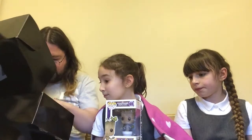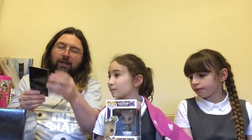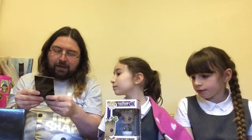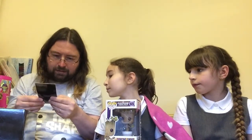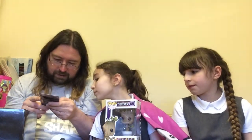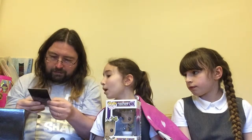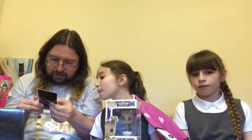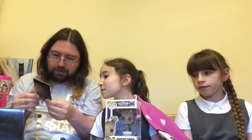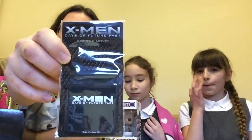So we have an X-Men something! I haven't worked out what this is — it doesn't say on the back what it is, it just says this item is not a toy. It's a rubber thing. X-Men Days of Future Past. We'll find out what that is later.